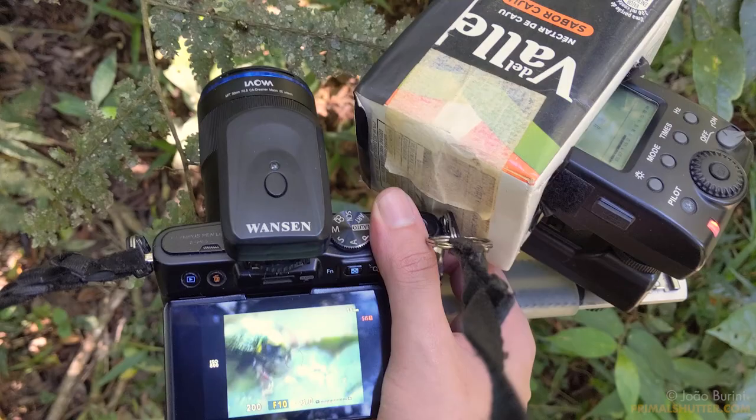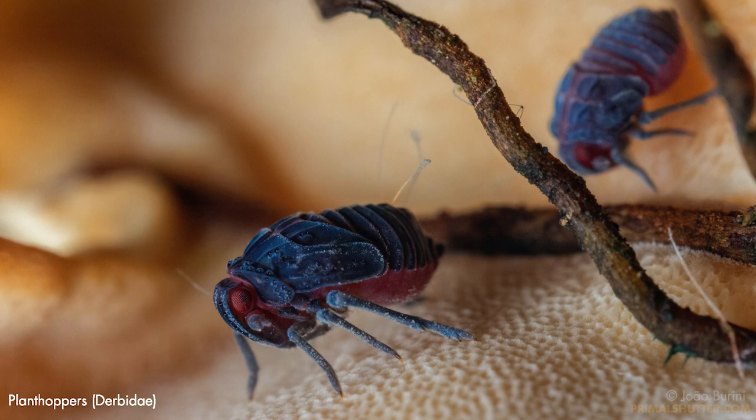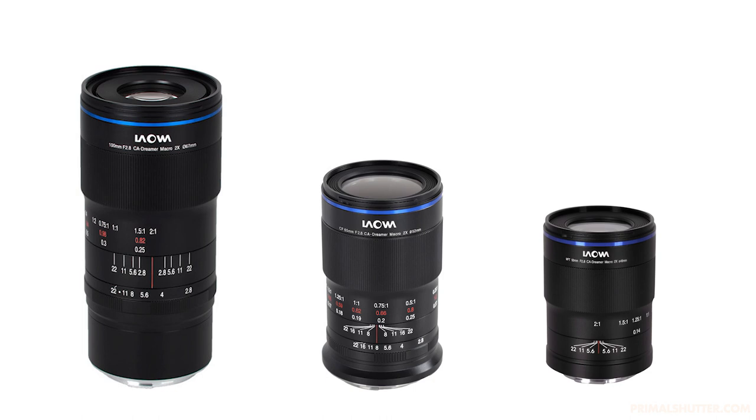I love that Laowa really put effort into designing lenses for Micro Four Thirds, instead of simply adapting them from other system lenses like most makers do. This latest generation of macros started with their 100mm for full frame, the 65mm for APS-C, and now the 50mm for Micro Four Thirds — all actually different lenses tailored for each system instead of simply switching mounts.